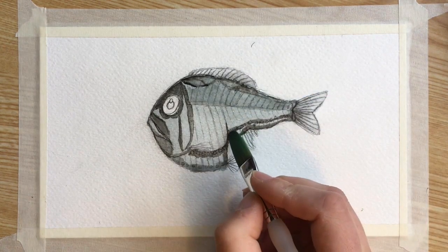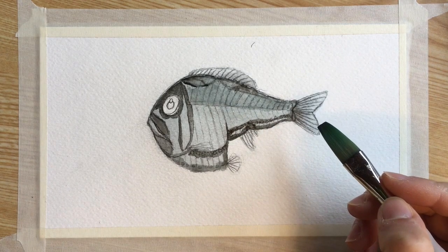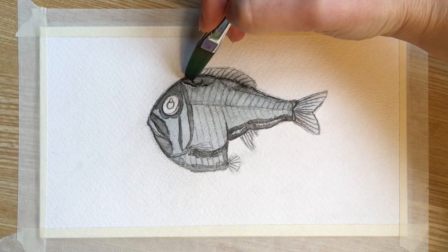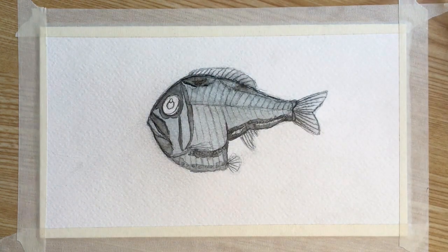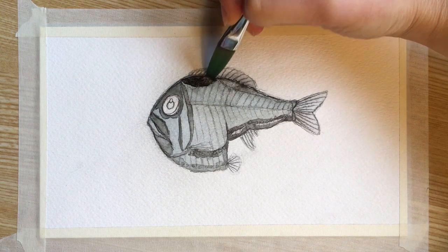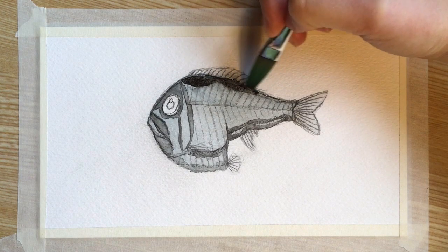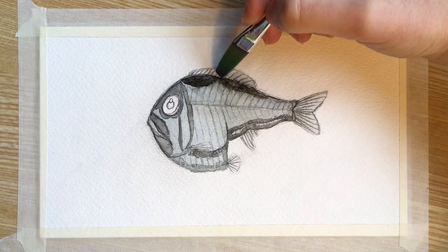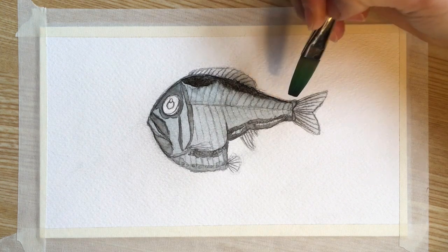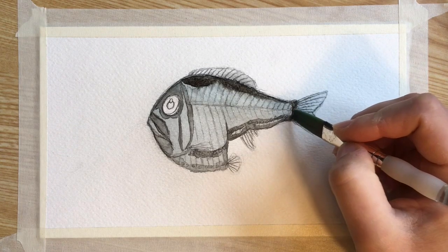I'm going to add a little bit more delineation between the front and backside of the fish. I'm going to add a little bit more black paint up to those two dark shapes on top of the fish, because when it dried it came out a bit lighter than I wanted. Whenever something doesn't look quite what you want, you can always wait for it to dry and then add a little bit more later on. I'm going to add some black to those two semicircle shapes at the base of the caudal fin.